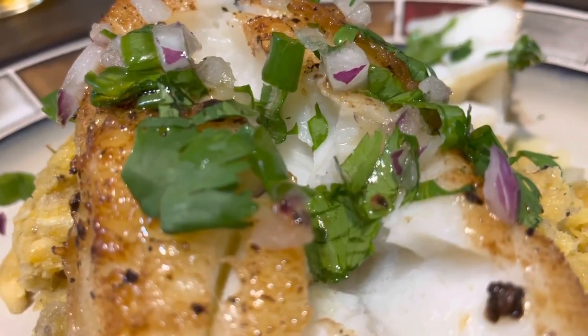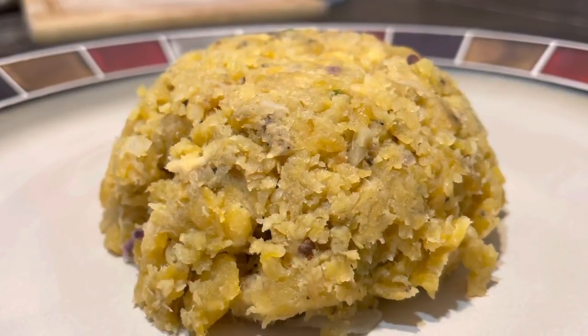Chilean sea bass is a fish that is just white, flaky, super good, full of flavor. But right now we're going to start off with this spicy plantain mash. And the ingredients are...